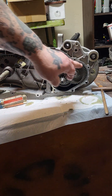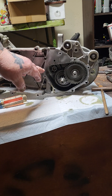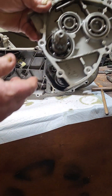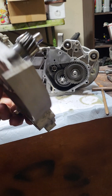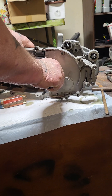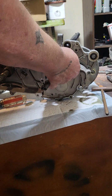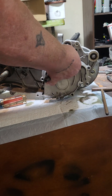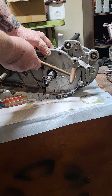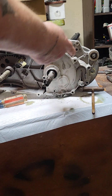Then take the old gasket off, use some gasket sealer or a new gasket, and just put the cover right back on — just like so. Then put your bolts back in — bop bop bop bop bop, six of them.